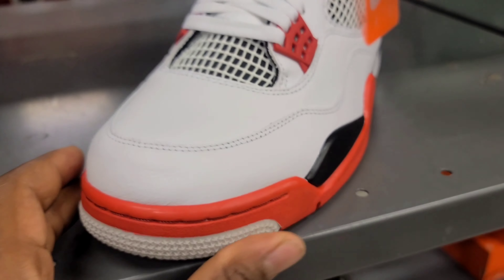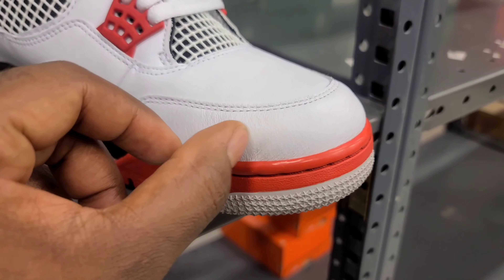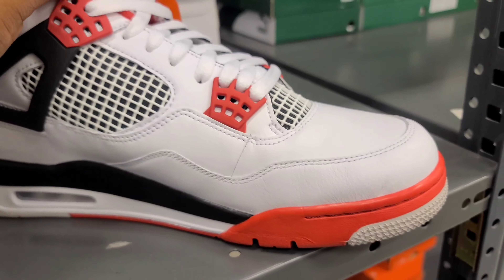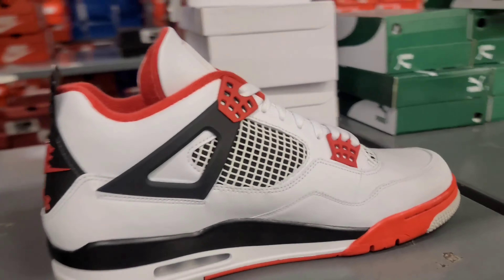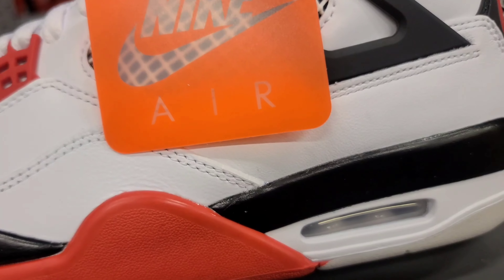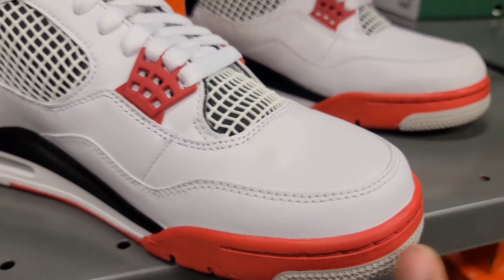The quality is not all there — look at that, that's legit an indent right there on the side. If y'all know shoes like I know shoes, that is a no-go. So I wanted to see if this was just a phenomenon. This is a size 13, this is a 10.5 — you can see creasing right there in the toe. This one doesn't have the indent on the side.